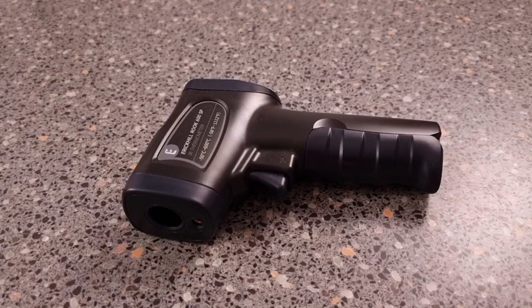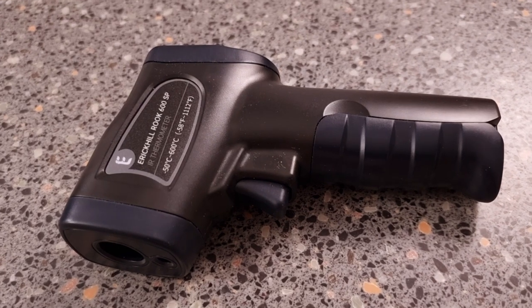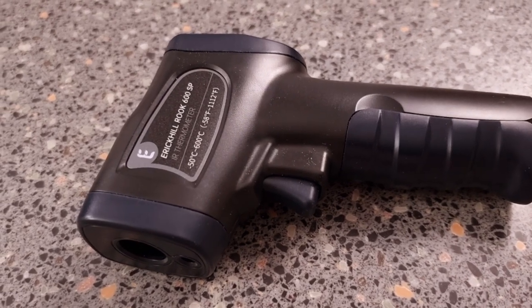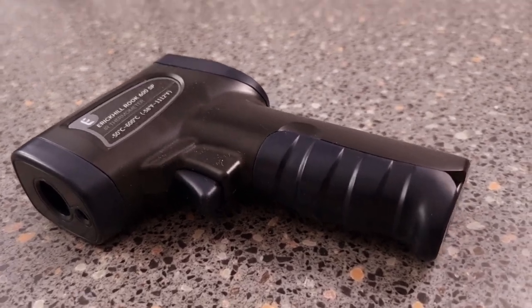Welcome back folks. Today our friends over at Eric Hill have sent me an infrared thermometer — this is the Rook 600SP. In layman's terms it's basically like a thermometer but it does more than that. Mrs Crazy Baker's got one of these in her shop, had it for quite a while, but not this brand — it's a lot cheaper than this. Let's have a look and see what they've sent over.